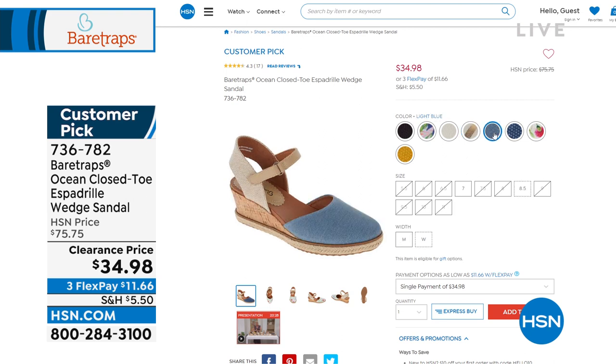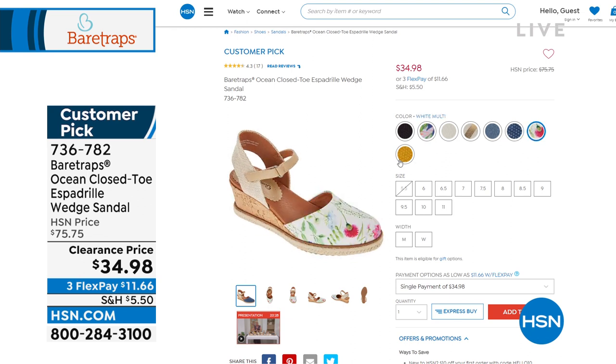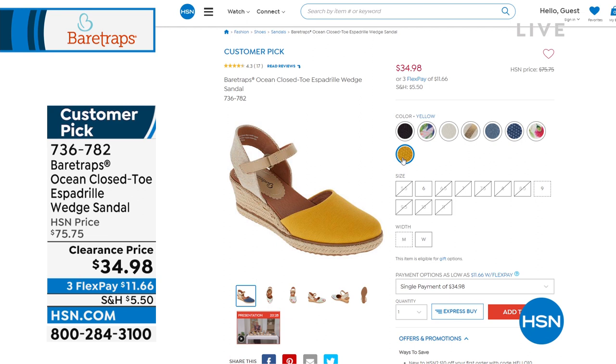There's the gold natural — very limited on that one. Light blue is very limited, but we got the navy blue, you can do that one instead. There's the white multi — good on that. And then the yellow is very limited as well. We have medium and wide width available, half sizes and whole sizes, 10 and 11.